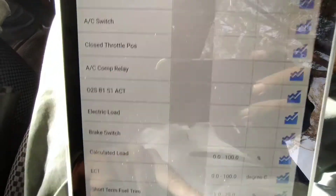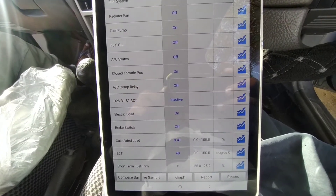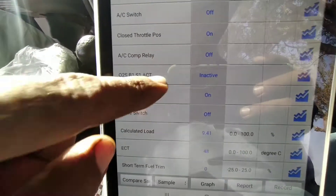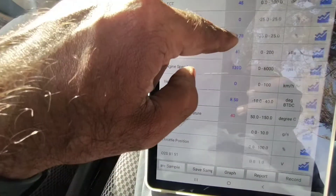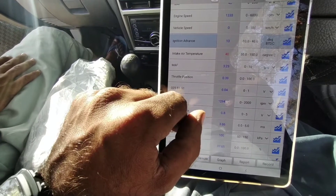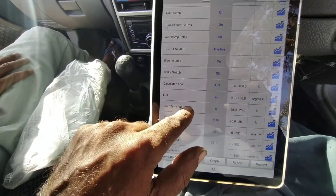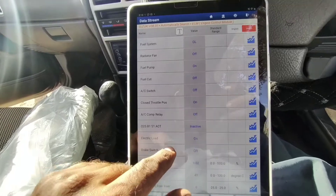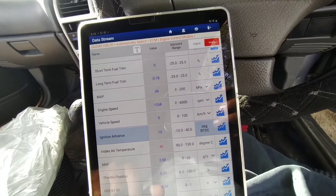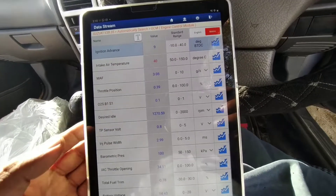We will see the stream live data to check if there is a problem in the sensors — the coolant temperature sensor, engine air cooling, MAF sensor, and mass air flow sensor. We are looking at the sensors and they are okay; they are working. You can see the engine air temperature and coolant temperature shown in this stream data. All sensors are okay.